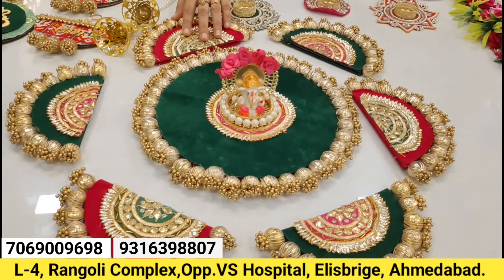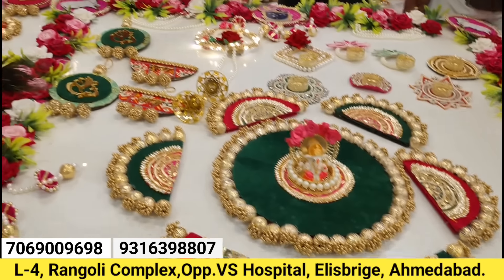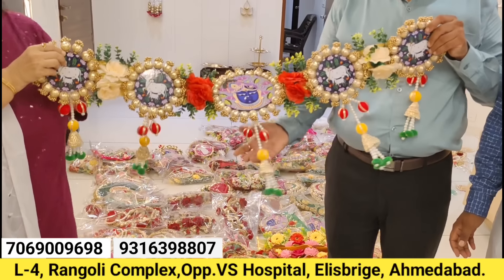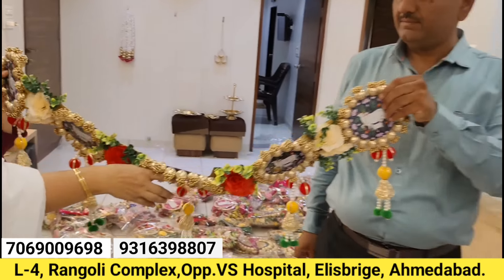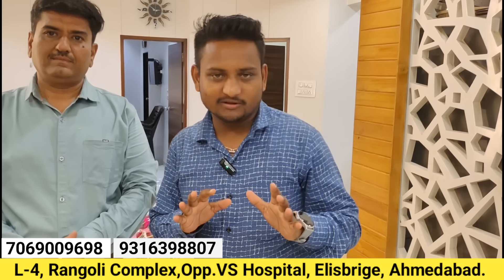We have the best quality and reversible range. Friends, today we have a lot of production and a lot of designs.